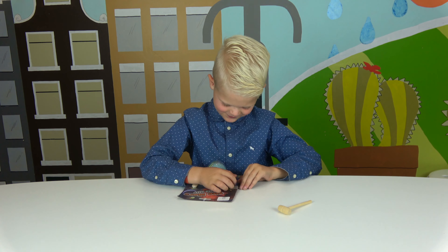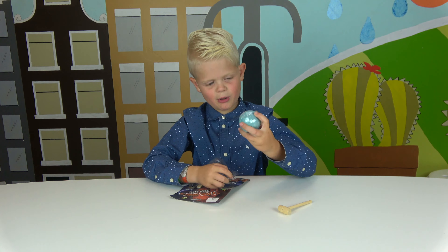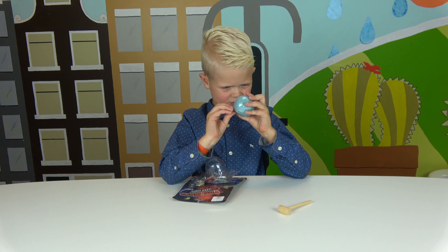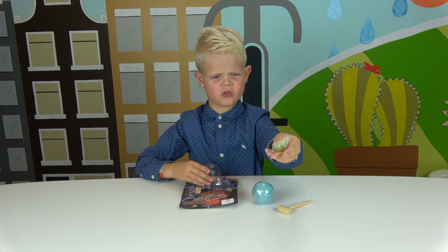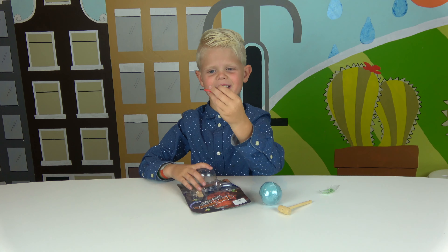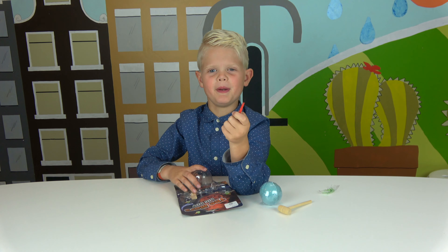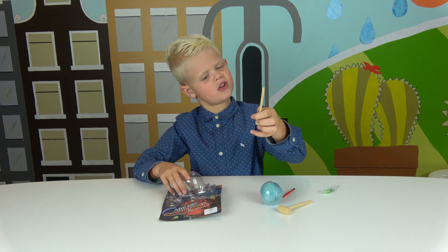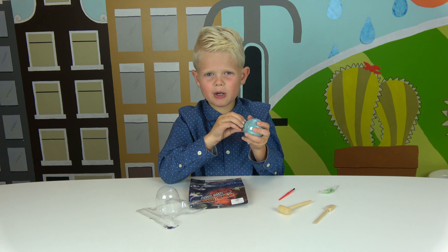Here's the wooden hammer. Here's Mars. Why is Mars blue? This isn't a wrapper? And why is there a string? That's weird. And here is the paintbrush, and here is the digger. I'm going to open up Mars.